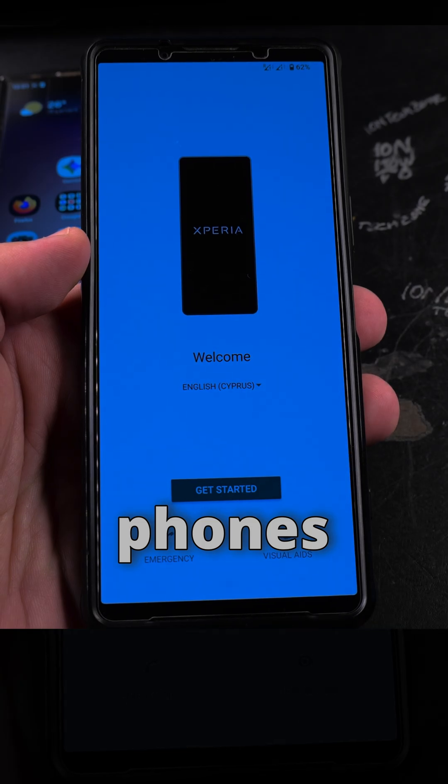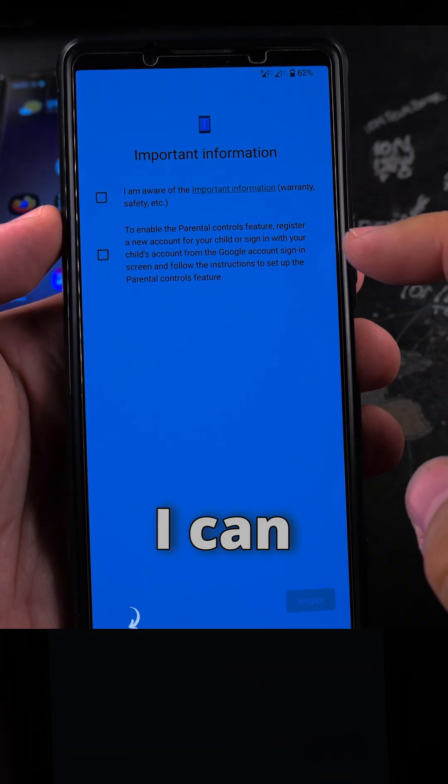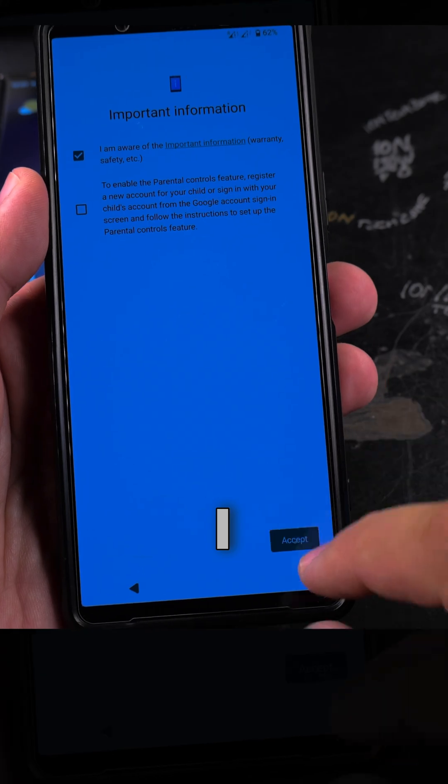Make sure the battery is charged on both phones, because you will not be able to charge them while doing this — you need to connect the cable from one phone to another. I can start the process; I choose the language and I choose Get Started.